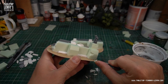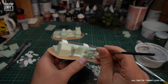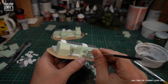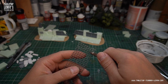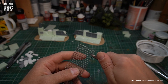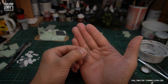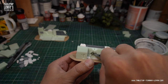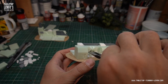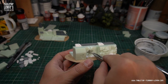A little bit of damage is nice to create a used look. Wire mesh is a great material to model reinforced concrete. I recommend to use pliers because the ends of the wire can be really pointy.